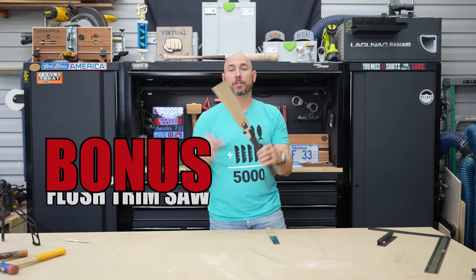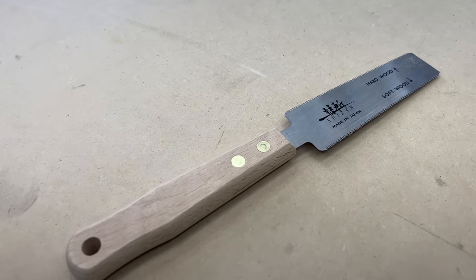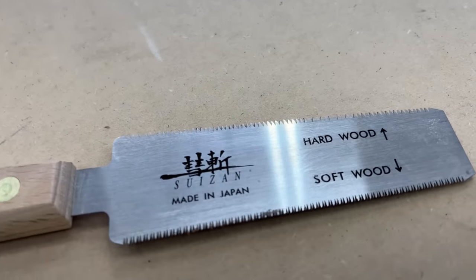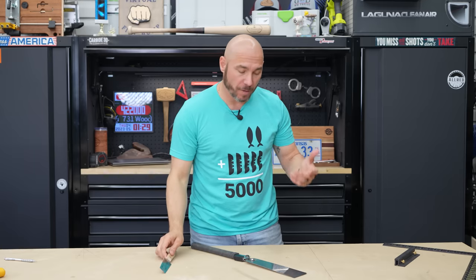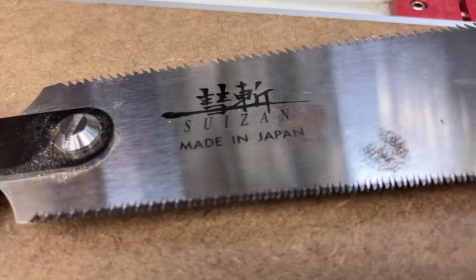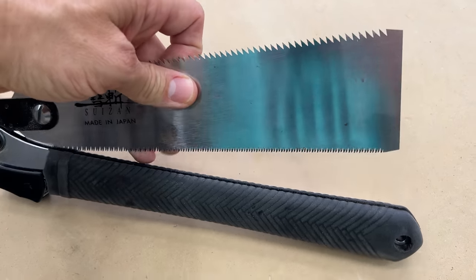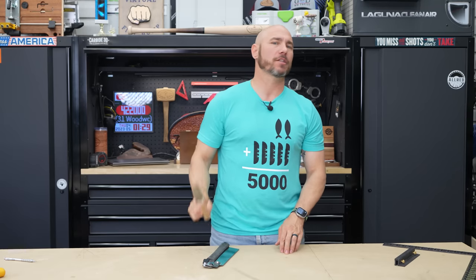And the bonus pick: a flush trim saw. If you don't have one of these — especially this little small one — it's great for cutting small parts, dowels, and all sorts of little things. This little saw is handy as a shirt pocket. Or you can pick up a bigger one like this Suizan — basically a dovetail saw. It's got a fine tooth and a coarse tooth on each side, folds up to protect those teeth, and stores nicely. Either one would be a great addition to your shop.